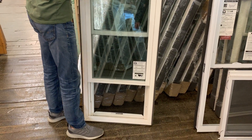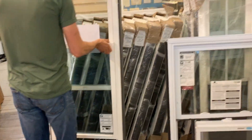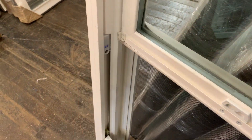Now lift the window all the way up so you can see how it just lifts all the way up. Let's tilt it in so we can see the guts. The nice thing about the window is that it uses a constant force balance system.